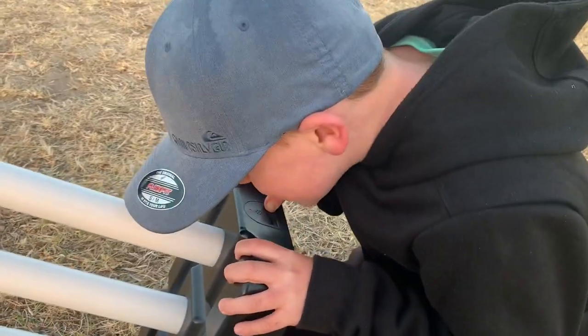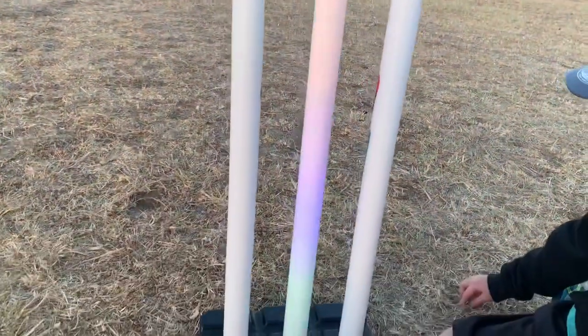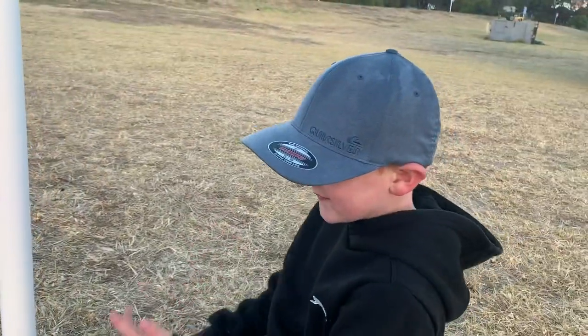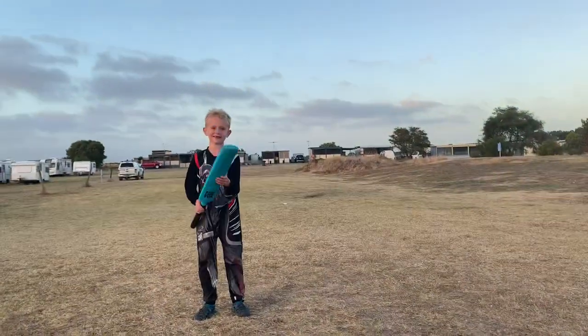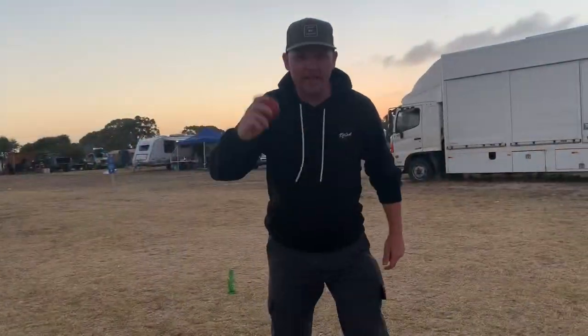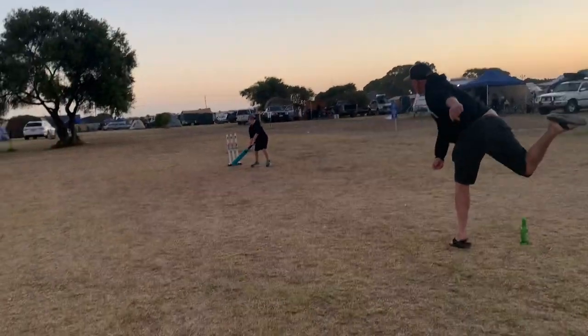That was a pretty good ball by my thoughts! So when you hit it, what happened? That was a pretty good ball by my thoughts! And today on today's show we've got a guest — he's coming in. He's your cousin, he's going to help. Alex! Say hi, Alex. You've got to get him out. You want to see those stumps light up.